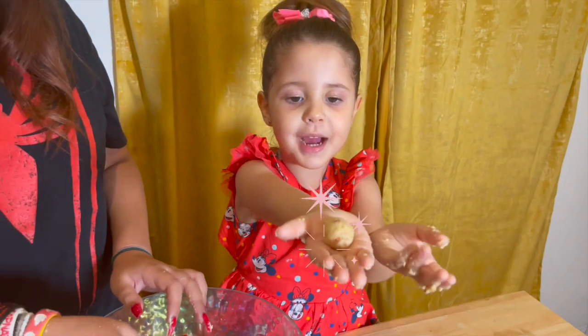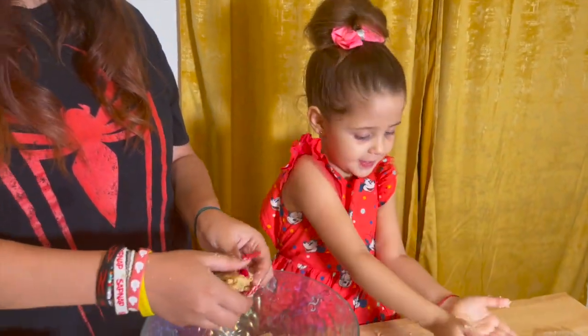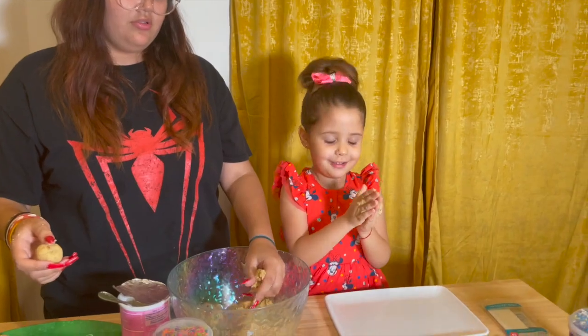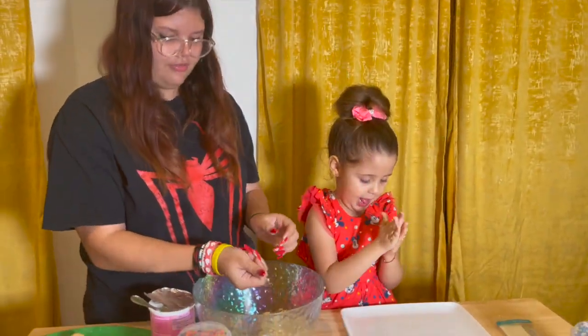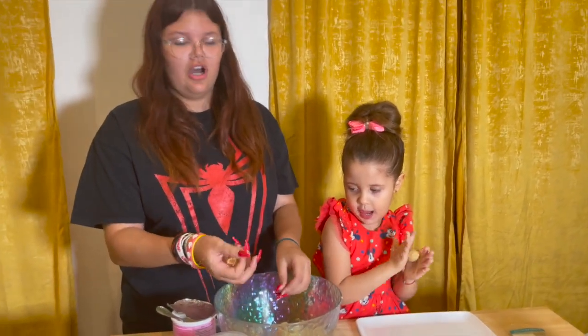And it's like a mine. I made another one. You're going to keep doing that until all the dough is gone.